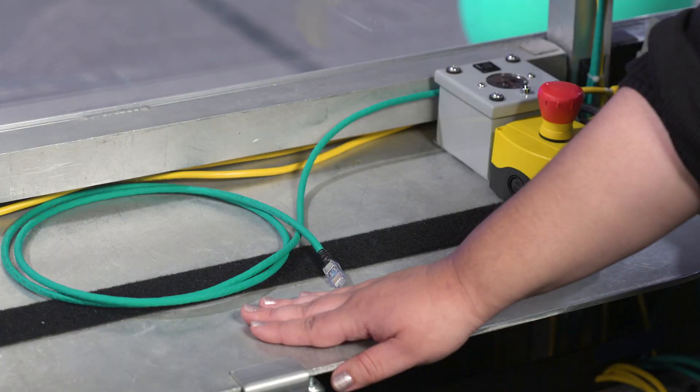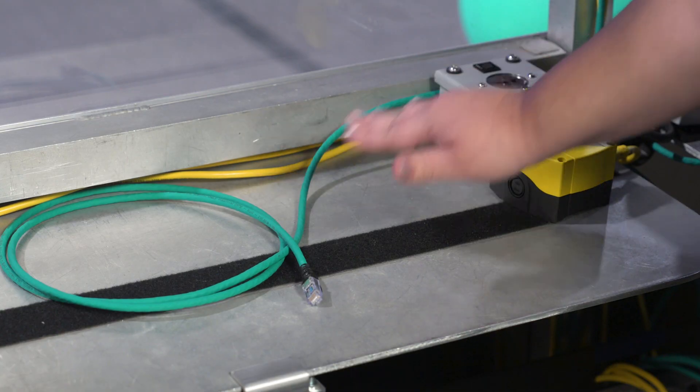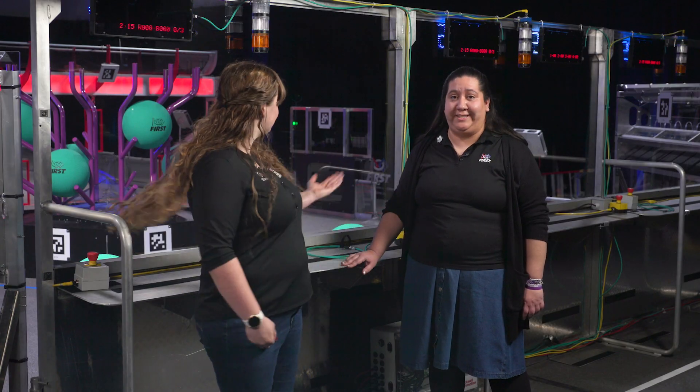Every driver station is equipped with an ethernet cable which connects your computer to the field management system. There's also an AC outlet with a two amp fuse in case your operator console needs power. Also on the driver station is an e-stop and an a-stop.